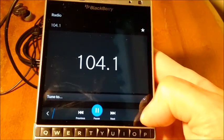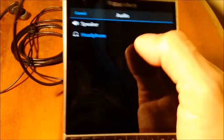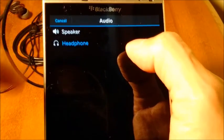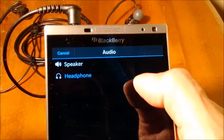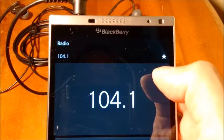To have it play through speakers, all you do is tap the overflow menu on the right, tap audio, and you'll see two choices: headphone and speaker. Headphones is in blue meaning that's what's currently selected. Just tap on speaker, and there you go.